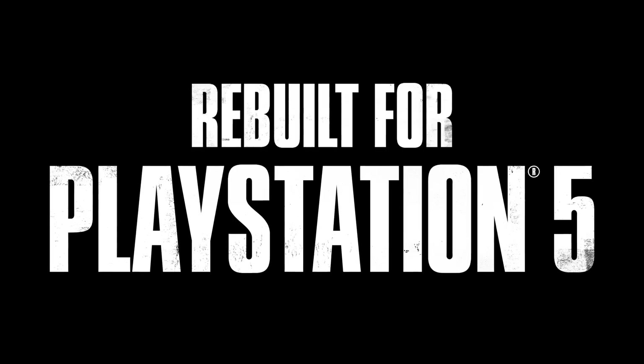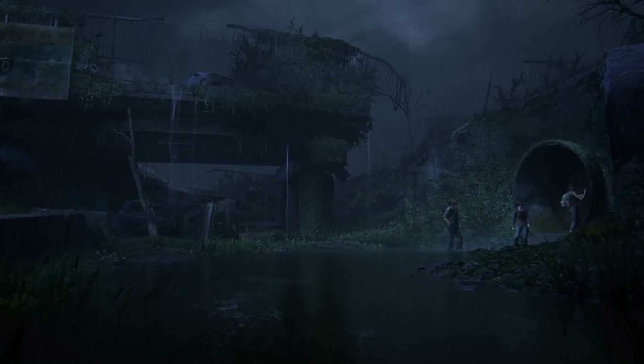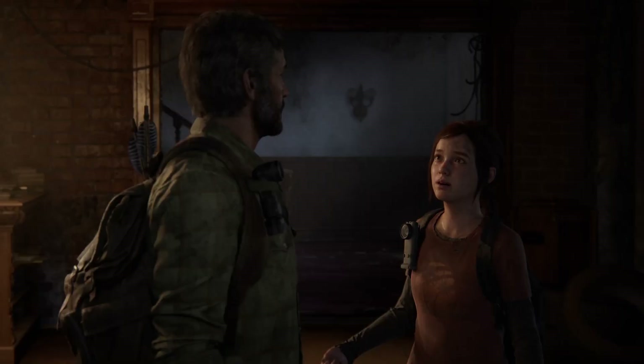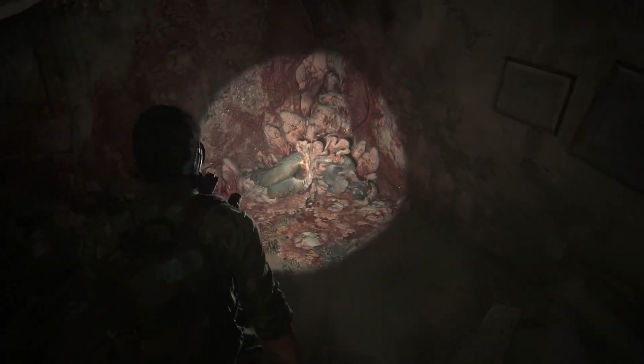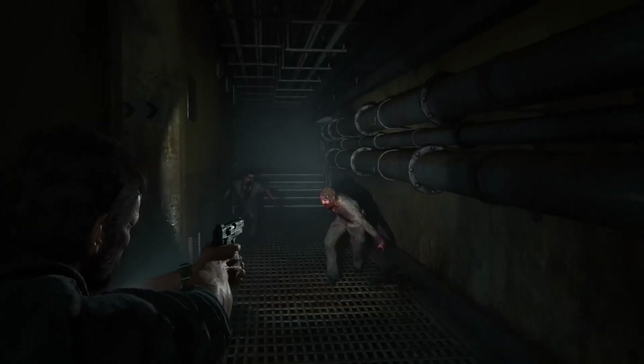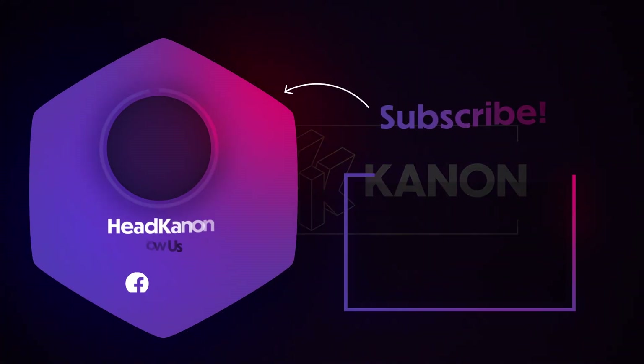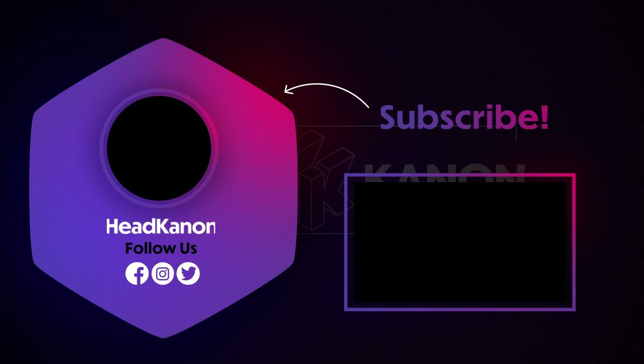Thank you for watching this video. There will be more PS Insight videos in the future — I have some ideas planned, and considering the PlayStation news environment, I will still make PlayStation videos going forward. Anyway guys, thank you for watching. Like and subscribe, listen to our podcast, and more importantly, take care. See you soon.